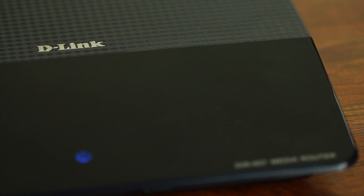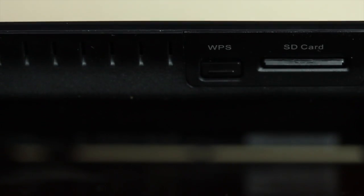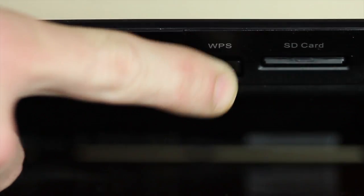Press the WPS button on top, and within 2 minutes press the WPS button on your router. This will automatically add the wireless bridge to your existing wireless network.